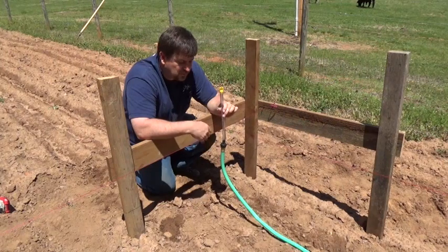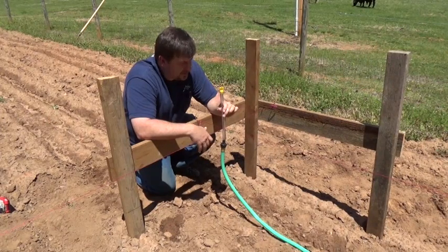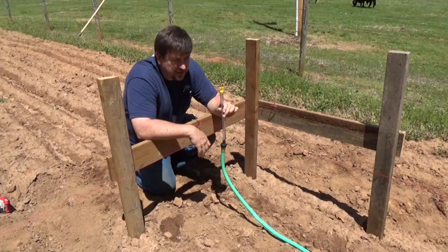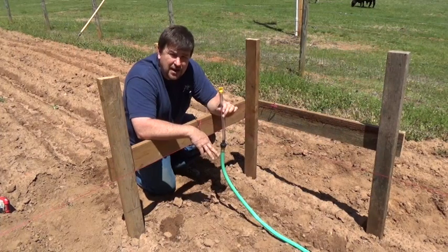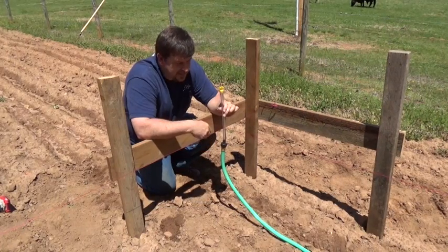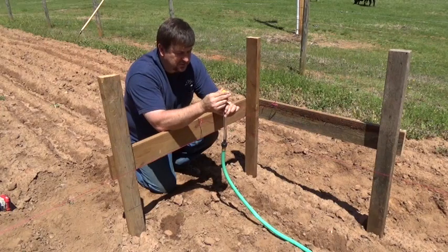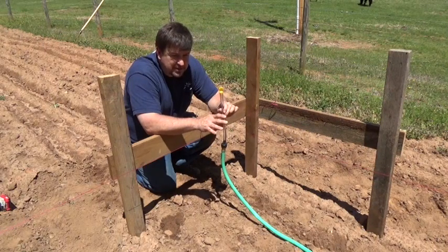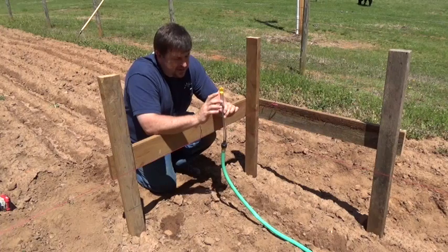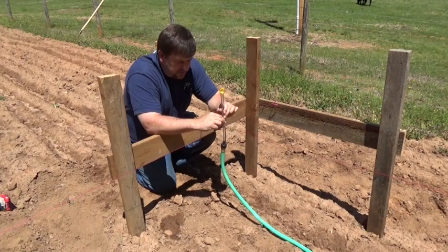I'm going to show you a couple of other things you can use these water levels for — they're great techniques. This is how you get started to level up a pad, a footing, or a block wall using water levels, and they just don't lie. As long as you get the air out of your line — you want to make sure you get all the air out of the hose — and every time you move it, cap it. You lose water, you start over. You got air bubbles in it, you start over. Take your time to make sure the hose is full of water.